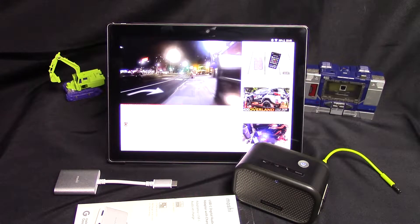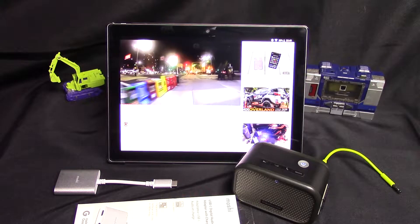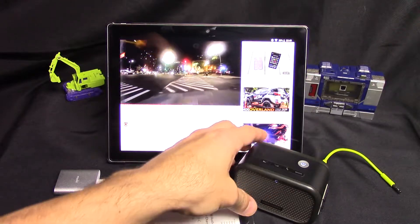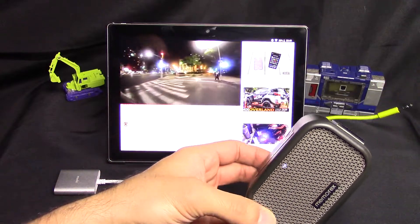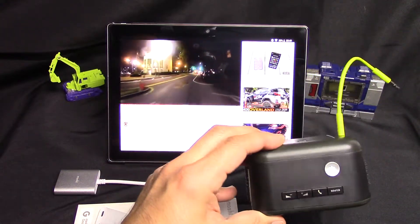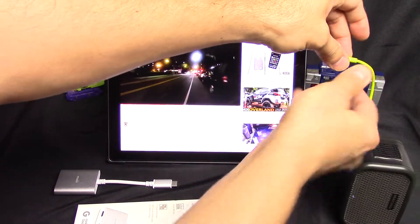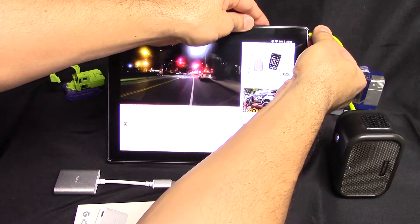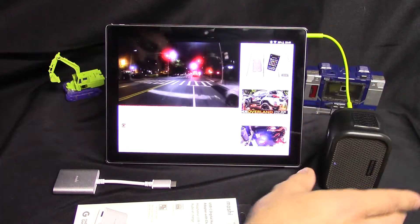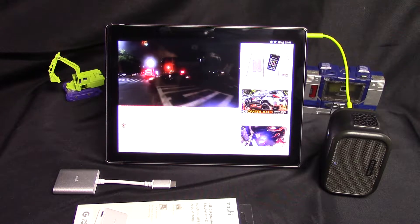First we'll start with just some background music on YouTube, and then we're going to add in this cheapo Bluetooth speaker running off of four AAA batteries so you can hear the difference — and it does sound much better.